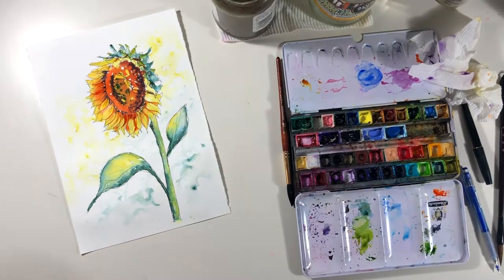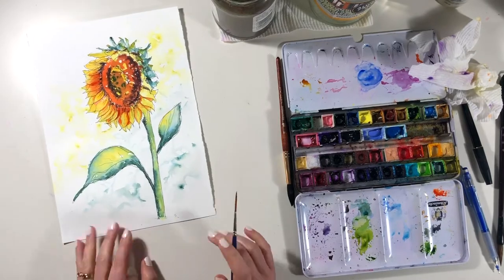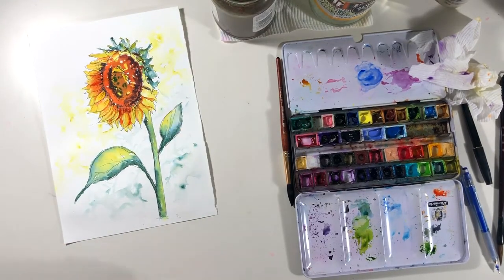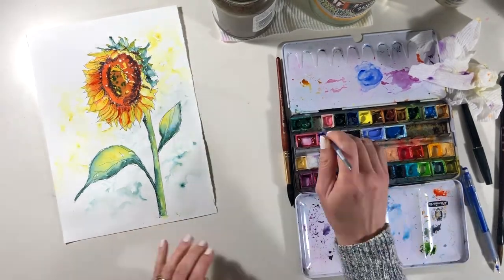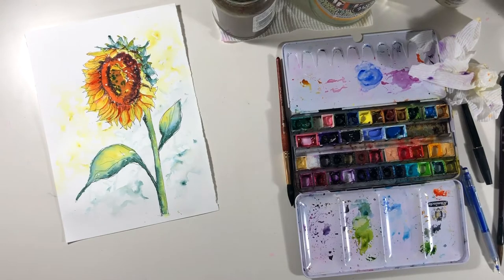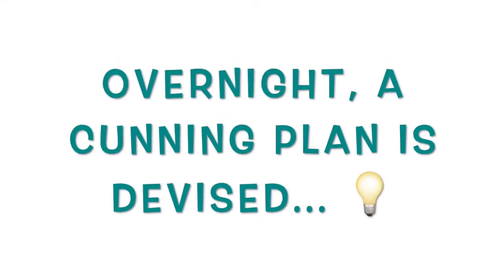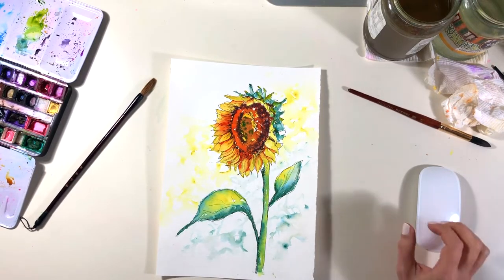One of the tricky things is figuring out when to stop. I'm rather enjoying the dark sections — those always pop out, and that's what happens with value. Value is what our eyes really pick up; we respond to dark and light patterns. I love this bit where the darks seem to be jumping out and bringing the piece to life. But there is something slightly bothering me about this flower — it looks a little bit sad and droopy, and overnight I figured out what it was: those petals at the top.